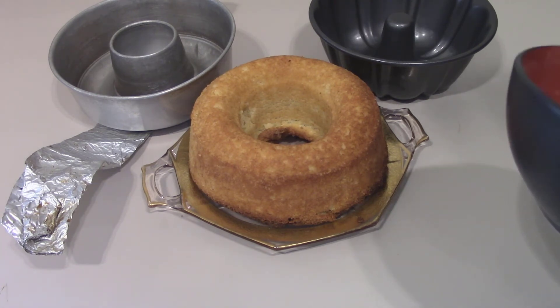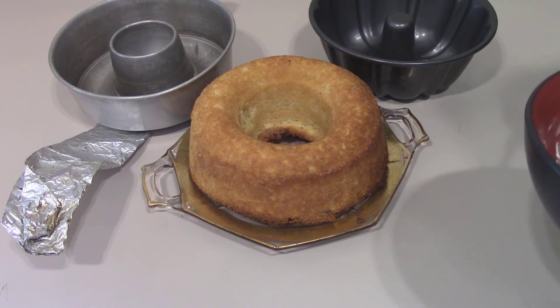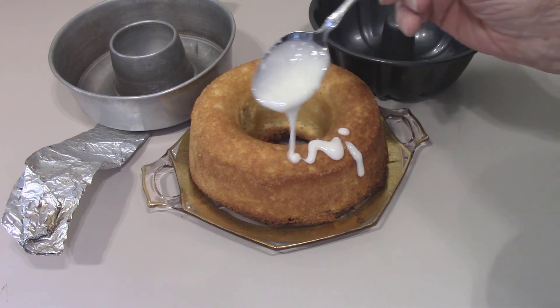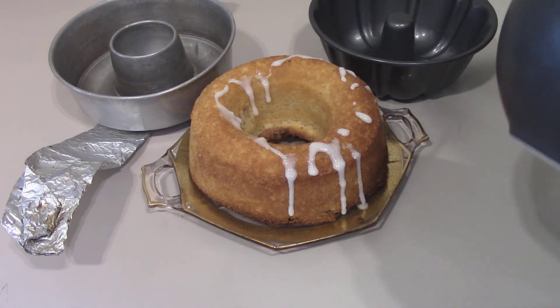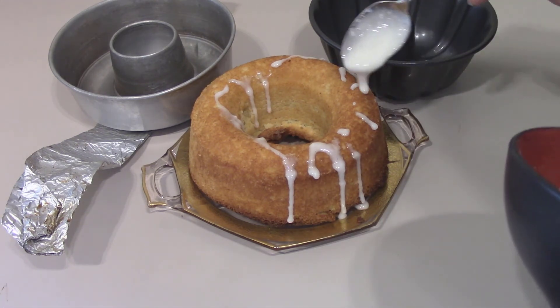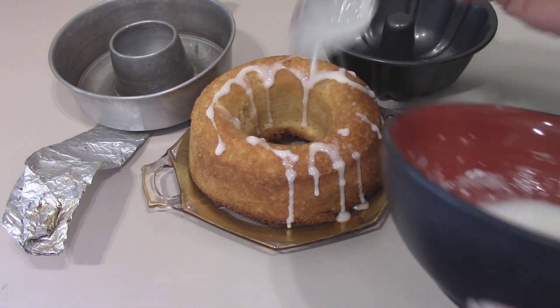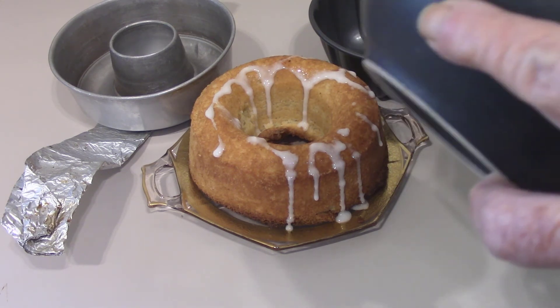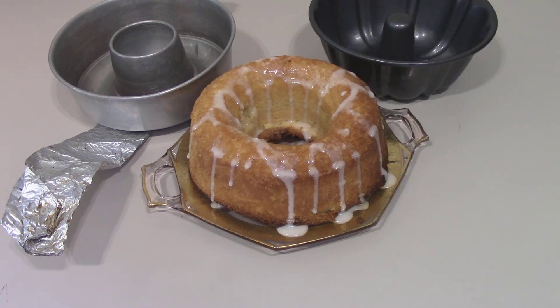I've got about a quarter cup of powdered sugar and one tablespoon of lemon juice. I'm going to just drizzle it around the top and let it kind of flow down on the outsides. I like the glaze. You can also just dust it with powdered sugar if you want to.